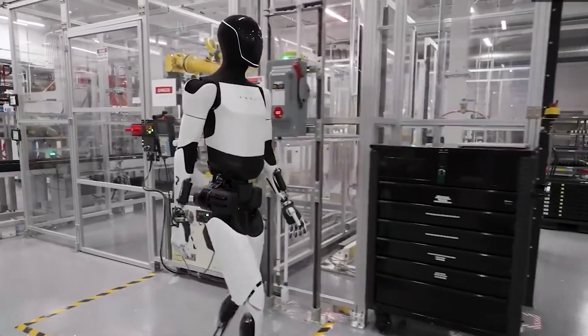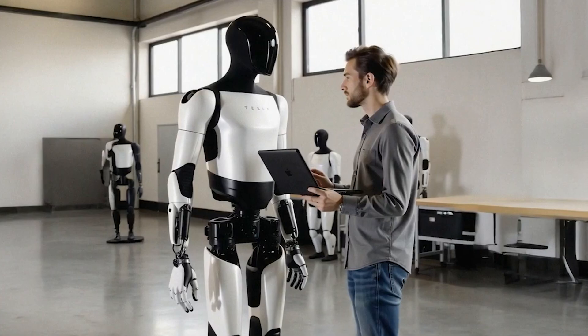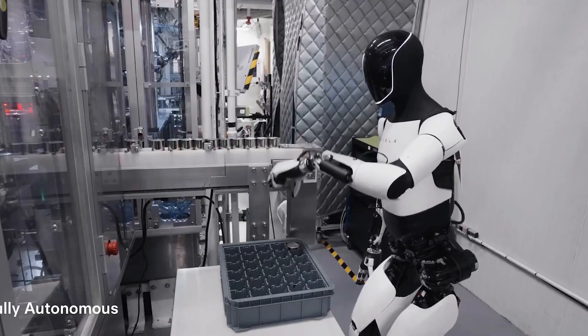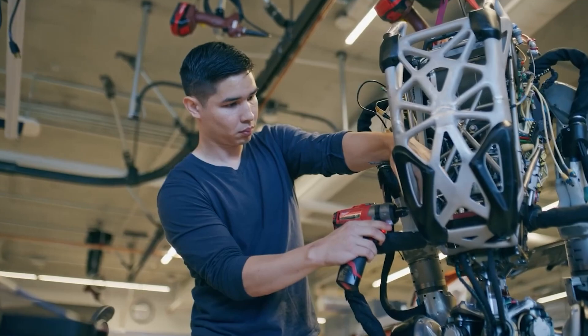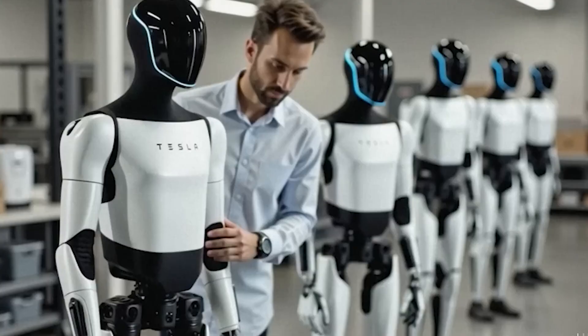Tesla Bot isn't like traditional robots that simply follow commands — it's more like a smart home manager. It learns your habits, understands which tasks typically come first during your routine, and adapts to prioritize them efficiently. This advanced feature is called contextual task planning, and it's something most consumer robots still can't do.